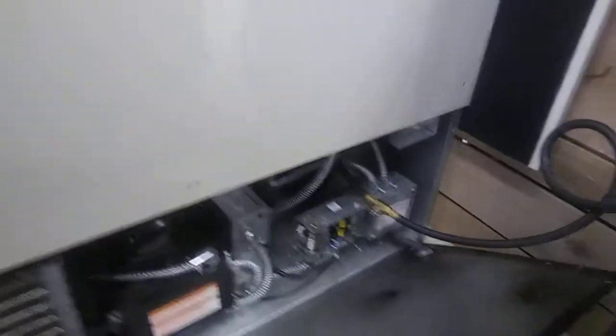This unit is running R404A. It was set for 320 PSI, but the manufacturer recommends it to be set for 350 PSI, so we readjusted it to 350 PSI.